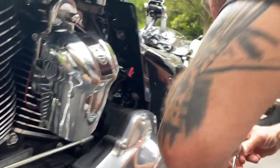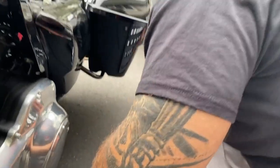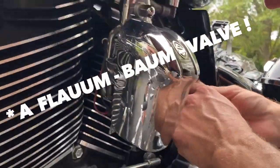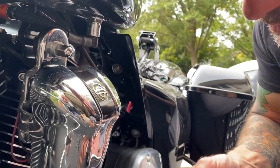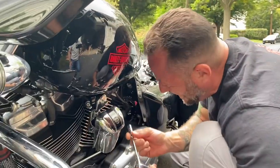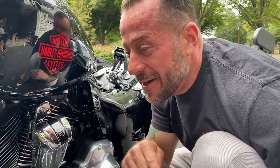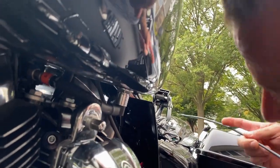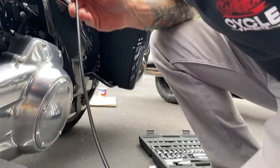What size socket is it? There you go, perfect — it fits. If you don't have a heat deflector and you don't have those bolts, the kit actually comes with those bolts — I'll verify that in a second.